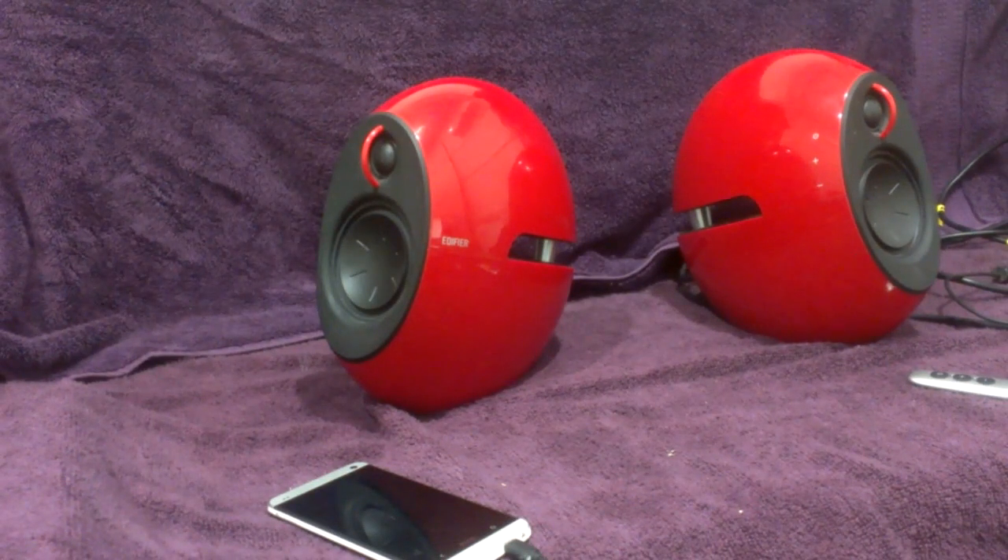Hello everyone, and welcome to my review of the Edifier Lunas. I've had a little while to play with them, so now I'm going to do a review on them.